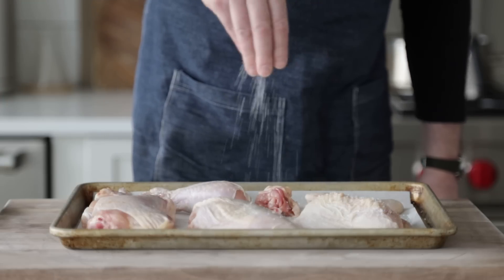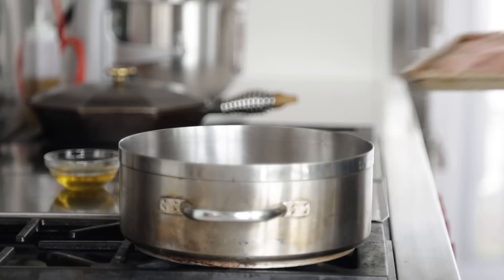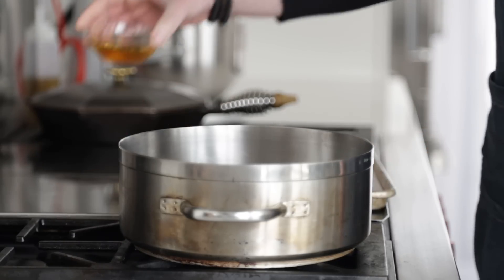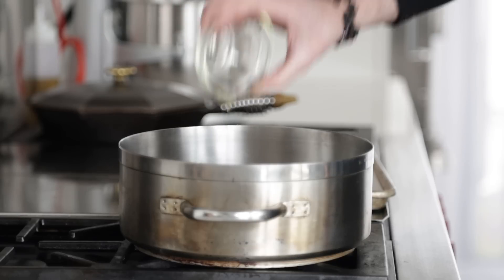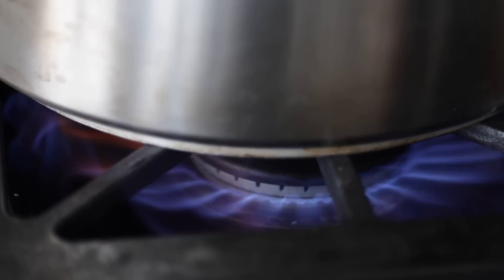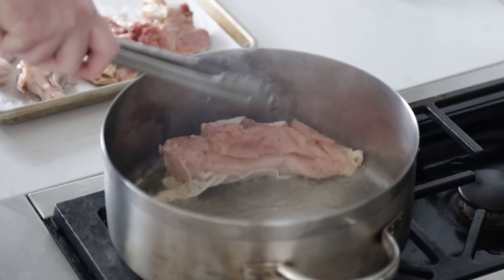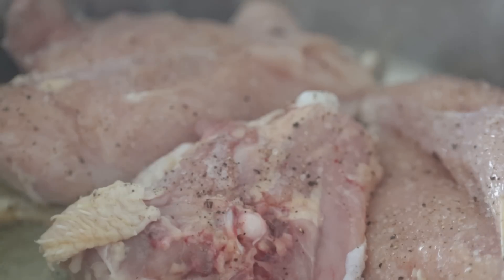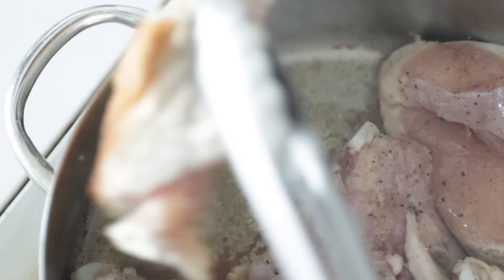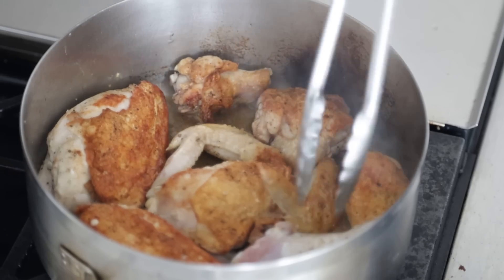Let's season the chicken on both sides with coarse sea salt and fresh cracked black pepper. I'm taking it over to my cooktop where I have a large rondeau pot. I'm going to add in three tablespoons or 45 grams of avocado oil. Let's crank up that heat to high and wait till that oil begins to lightly smoke. Now we're going to add in the chicken skin side down, cooking it for three to four minutes per side until we get a beautiful golden brown. Try not to crowd the pan because we want to sear it, not steam it.